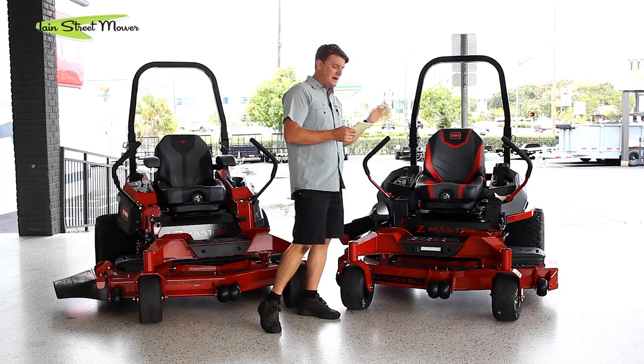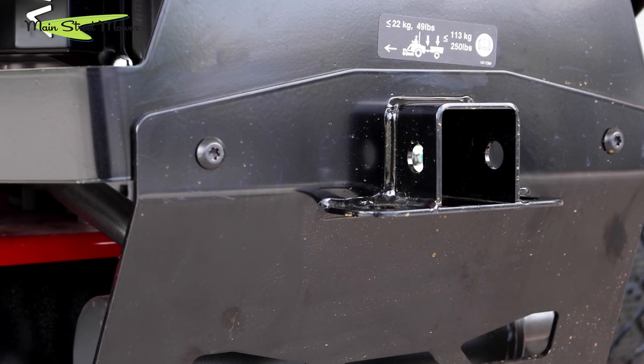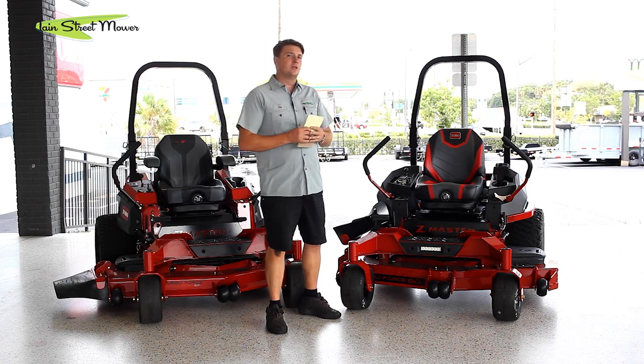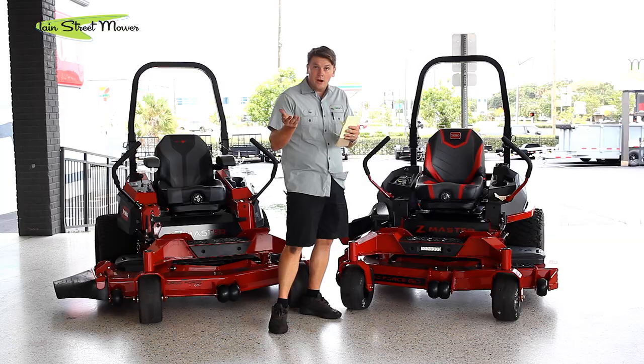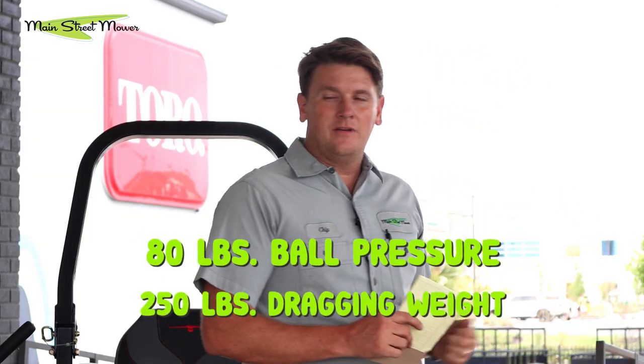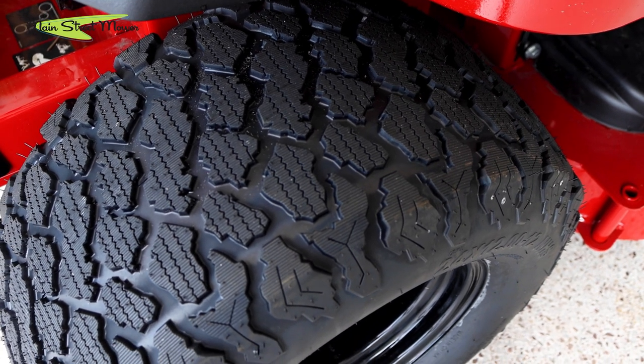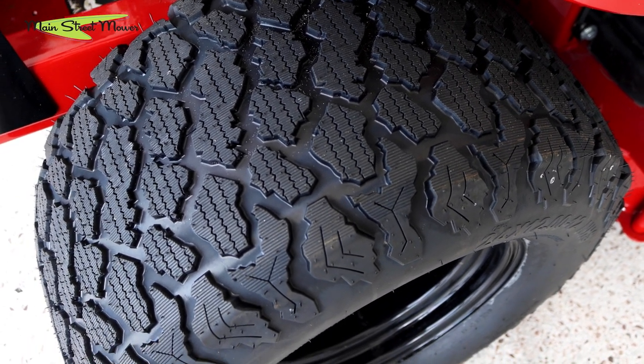On the rear, you'll see a two-inch bumper hitch — you can put a two-inch receiver in there. It's rated for 80 pounds of tongue pressure and can tow up to 250 pounds. So you could put a little trailer on it, haul it around your yard, put debris in there and use this thing multipurpose. They all come with 24-inch tires, and the width varies depending on the model. This particular one is the 60-inch, and it comes with 24x12-12s.